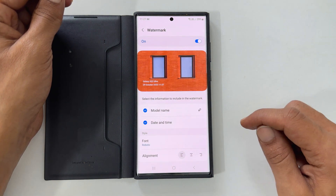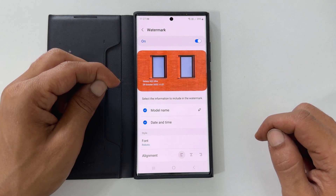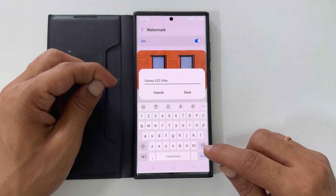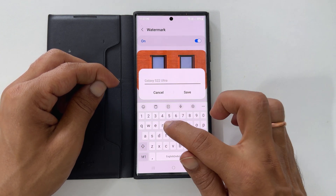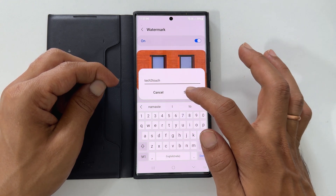By default, it shows the phone model name and date and time. If you want to change the name, tap on this edit icon in front of the model name. Type the word you wish to appear in the photos — for example, let me type my YouTube channel name.